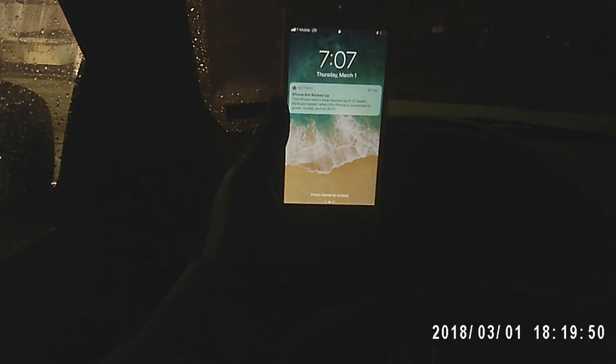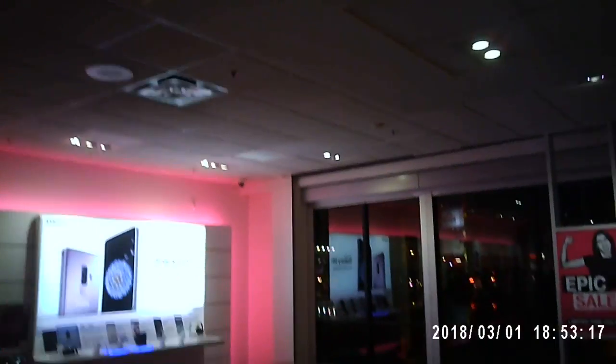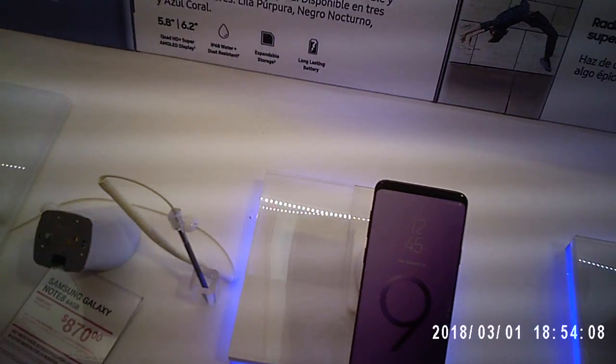I just threw on the spy glasses and it is 7:07, Thursday March 1st. This is the fourth trip back to T-Mobile — don't even ask why. It's 05:41. Look at this — this is the hands-on review right here, check out the bezel.